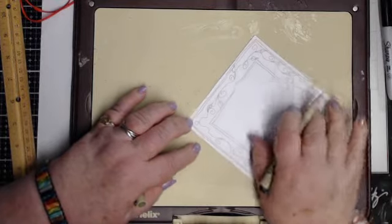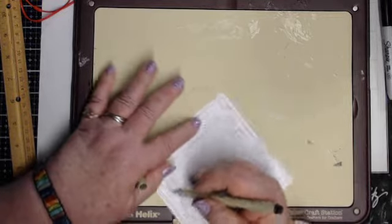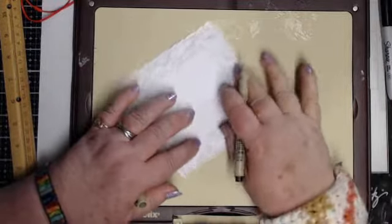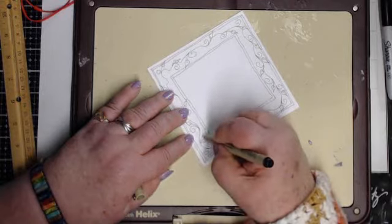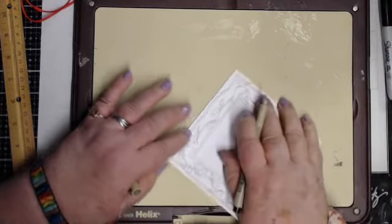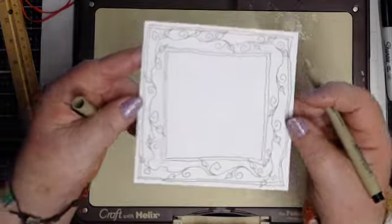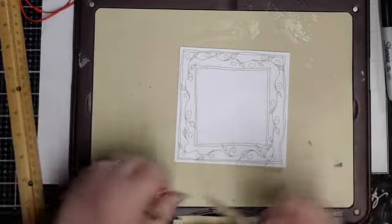I can go through here and color each one of these leaves green, or purple — it doesn't matter what color, they're your leaves. Right now it's fall, so maybe orange would be a pretty color. That is my frame — a double line on the outside, double line on the inside, and the vine line on the inside of the frame.